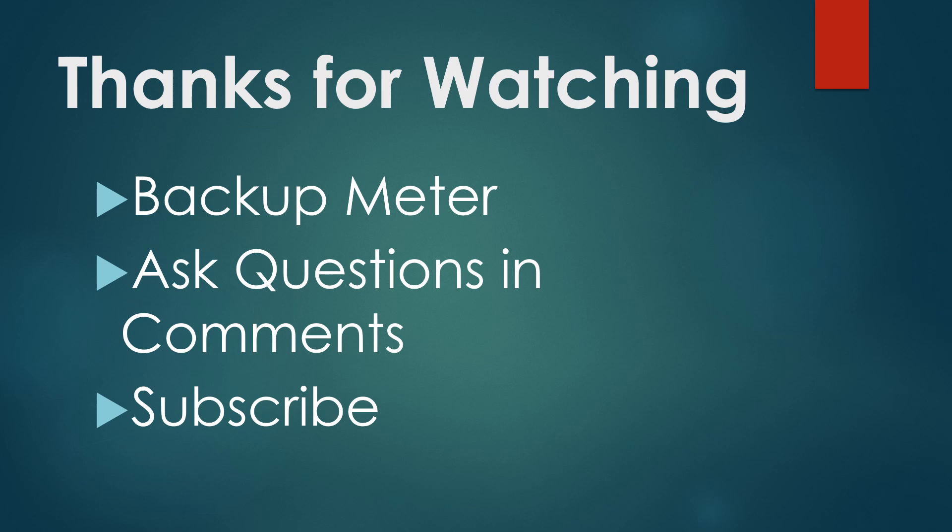Thank you for watching. I hope you found this information informative and useful. Some folks benefit from having a backup meter if you're getting some weird readings — there are a lot of inexpensive meters available that you could have on hand as a backup to use in those situations if you're not quite sure if your primary meter is performing properly. Go ahead and ask questions in the comments below. If you'd like me to do a video on how to use the control solution for a specific meter, let me know. I have already completed a few but plan on doing more. Subscribe to my channel if you like these kinds of videos. Thank you for watching.